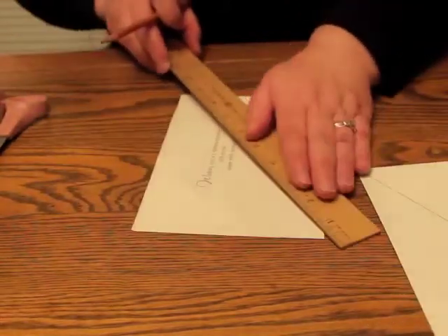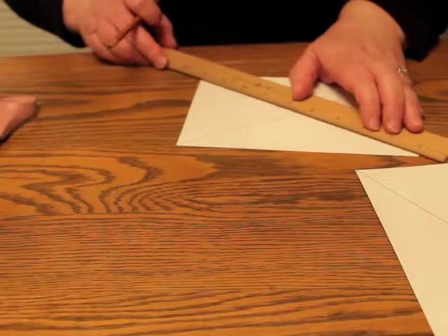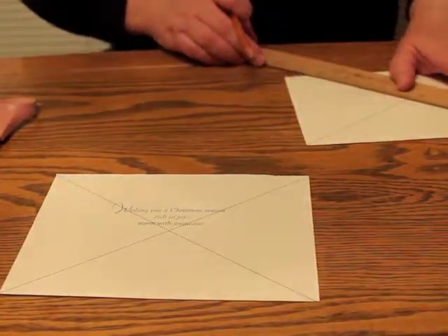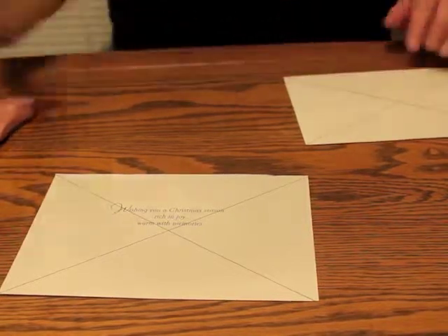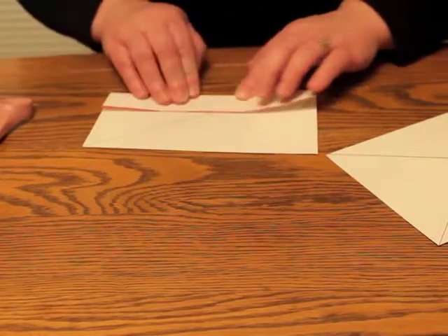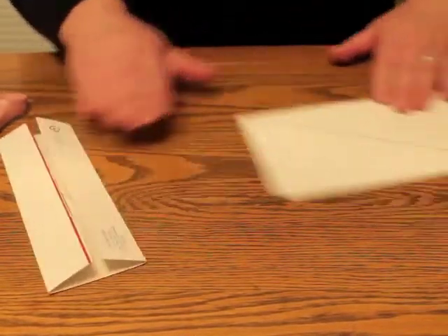You're going to do the same with this one. Straighten this one up a little bit and make sure you actually get it from point to point so it will make your box straight. Next, you're going to take the ends and fold them to the center of the card. I'm going to do this to both halves.